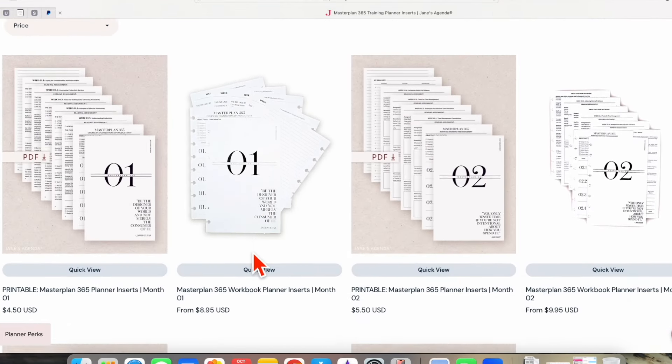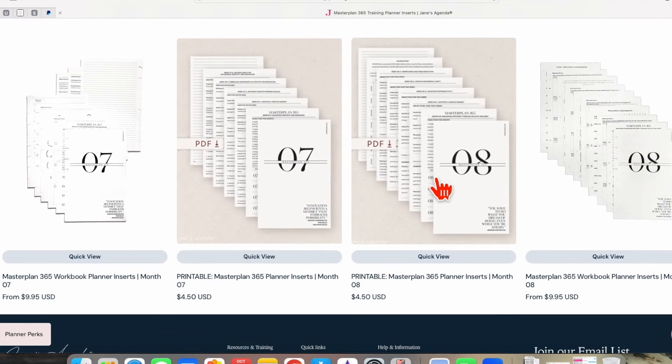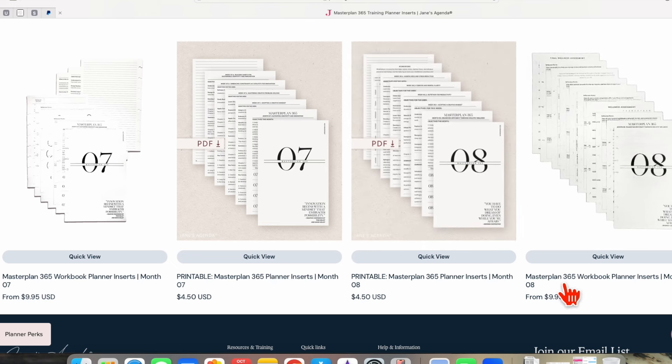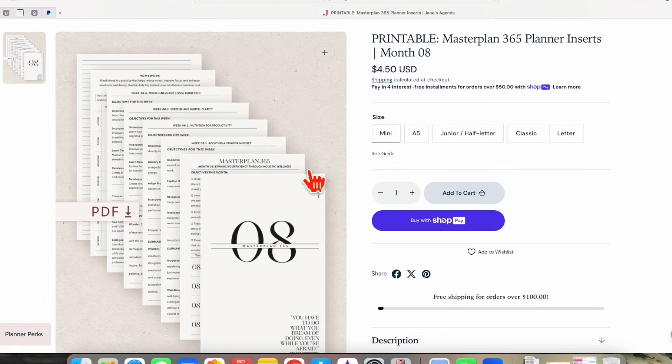If you want to purchase the workbook that accompanies the workshop, you would purchase that right here. You have the option to order the workbook and have it printed by Jane's Agenda on their beautiful paper and shipped to you, or you could purchase the printable version. I've been ordering the printable version — it has been the best option for me since I don't have to wait for it to be shipped. Her shipping is very quick, but honestly half the time I forget to order it, and with the printable version I get it immediately. If you decide to order the printable version, there is a size option for you to choose from, so you want to be sure to pick the right size for your planner or notebook. I use a junior size, which is also a half letter size.